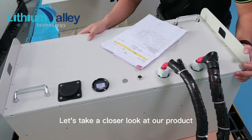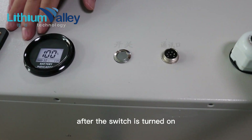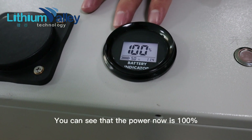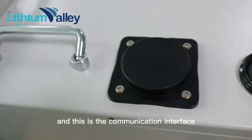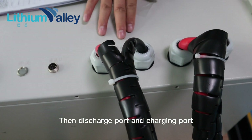Let's take a closer look at our product. The product has a switch — after the switch is turned on, the battery will go into standby mode. You can see that the power is now at 100%. This is a wireless antenna, this is the communication interface, and here are the discharge port and charging port.